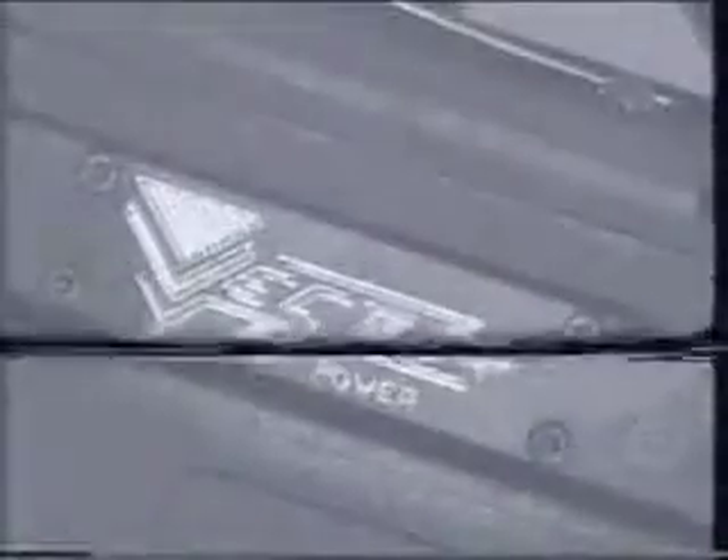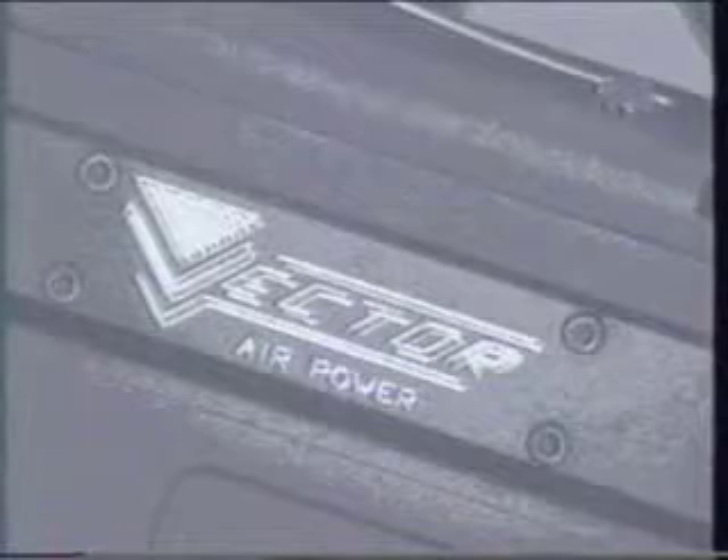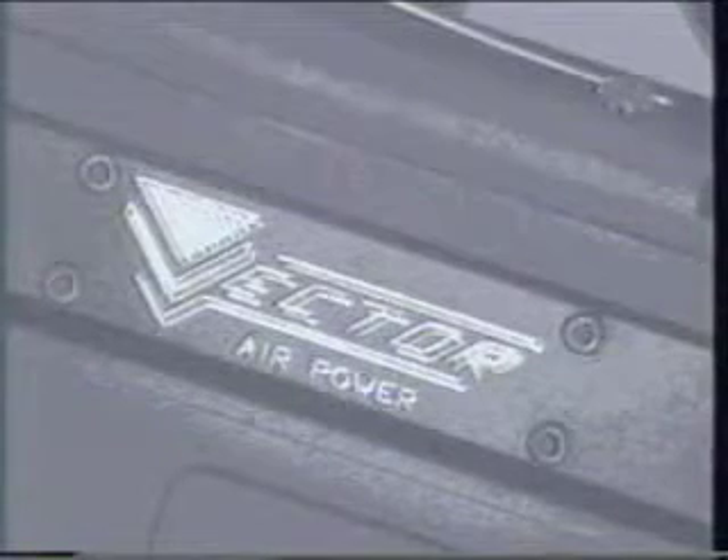Air Power operates a fully stocked pro shop in our factory, featuring the latest in paintball equipment. Our customers are the most demanding in the world. So when it comes to your paintball needs — Air Power: quality, accuracy, reliability.